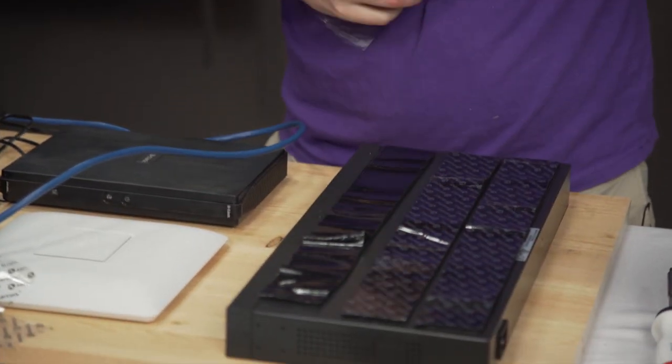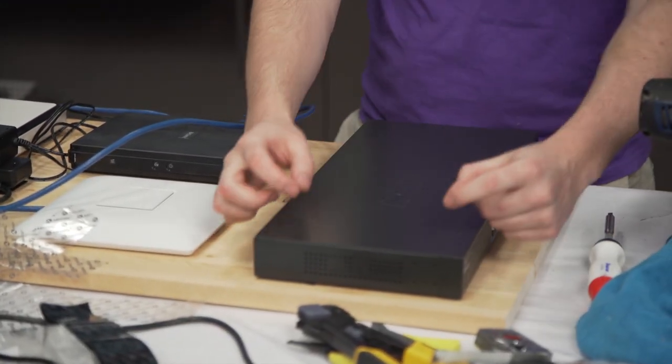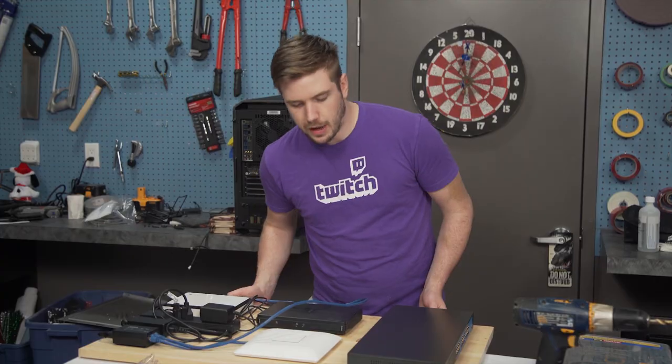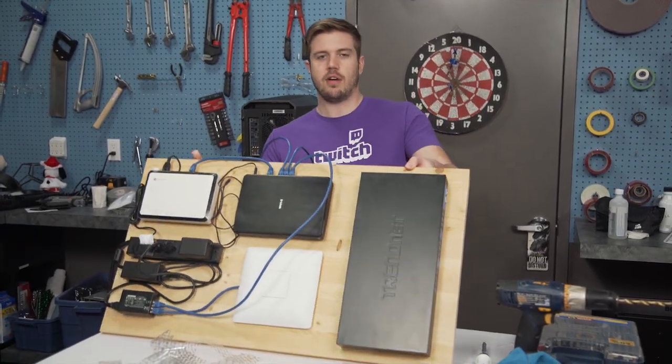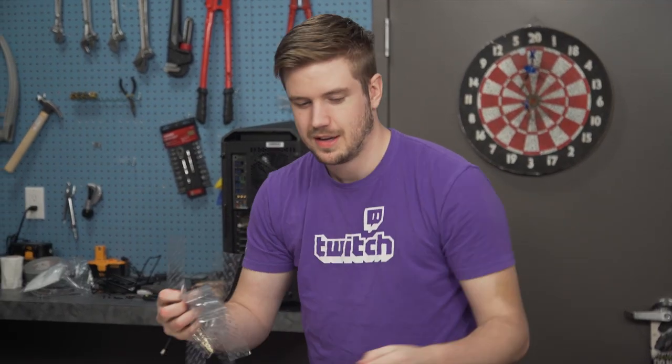My idea of drilling through the switch won't work because I don't want bolts sticking way out on the outside of it. But Velcro — we used a lot of it. It's expensive. Thanks, Linus.